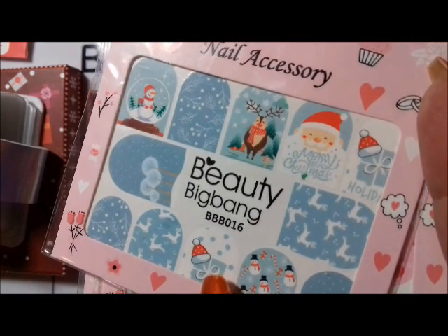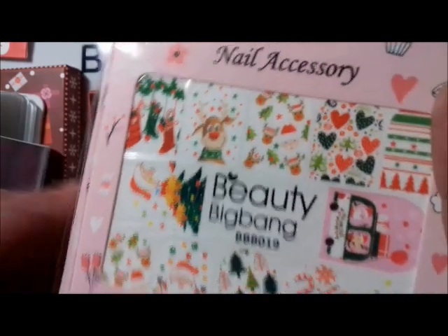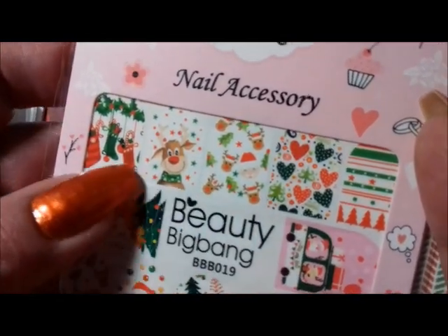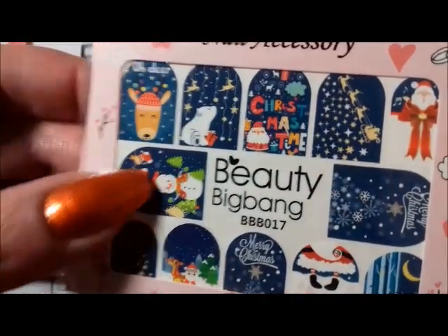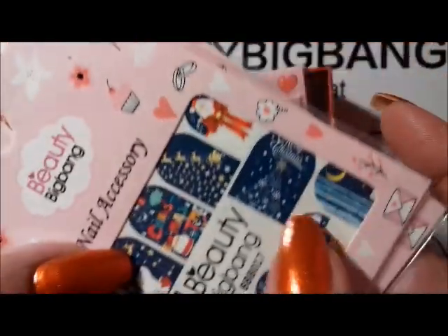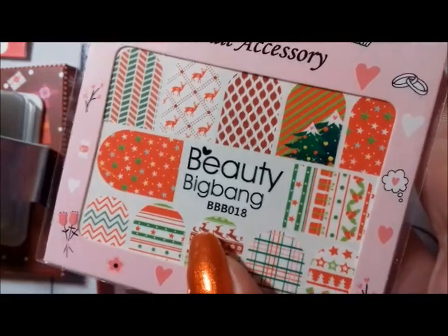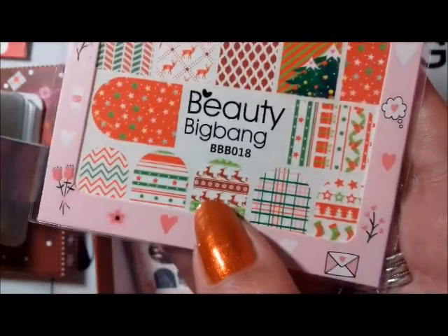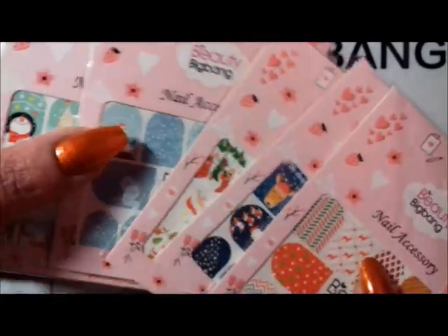There's lots of Santas, snowmen, and reindeers — this one is Beauty Big Bang 016. And again with some Santa Claus and reindeer. This one is a bit more green and red based — Beauty Big Bang 019 — with Santa again, candy canes, little Christmas hearts, and stockings. This one is more like a Christmas night scene; I love the polar bear. That's Beauty Big Bang 017. And this one is Beauty Big Bang 018, which looks like Christmas wrapping paper with geometric designs and a Christmas sweater style. I'm really looking forward to trying these.